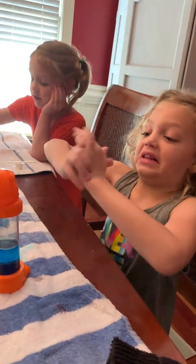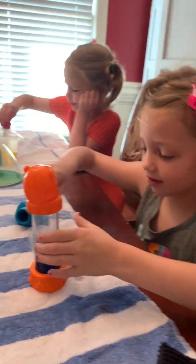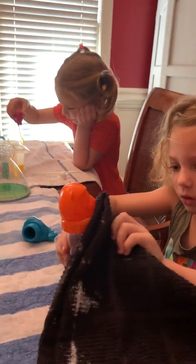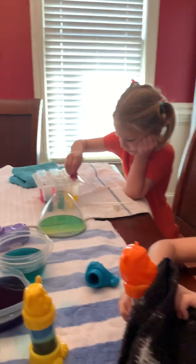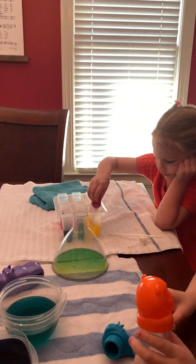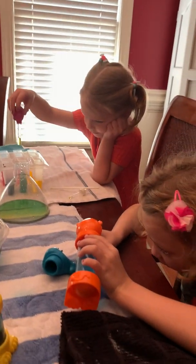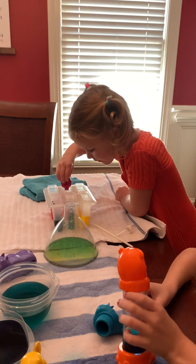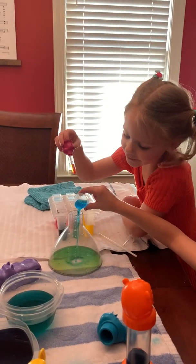All right everyone, this is getting messy for us. This is getting green. Here's Adele. My sister is going ahead of me. Wow. We couldn't get up in this. Oh, you fell. It's hard. It is cute.